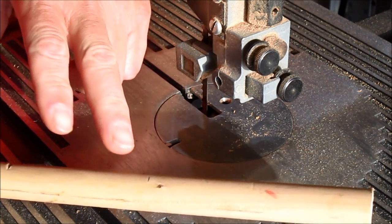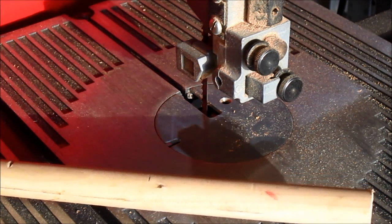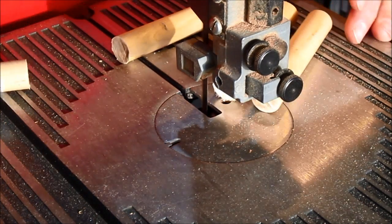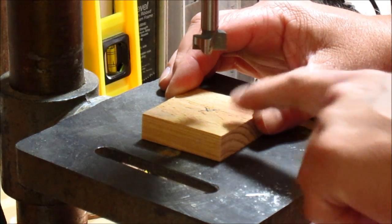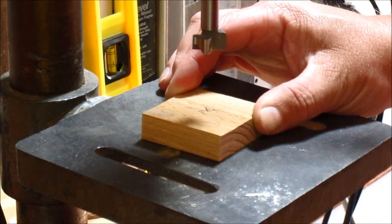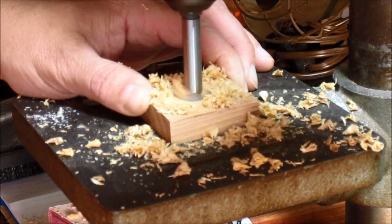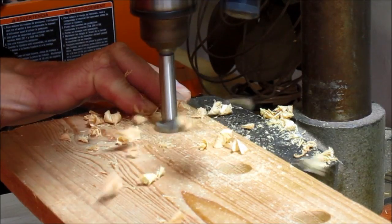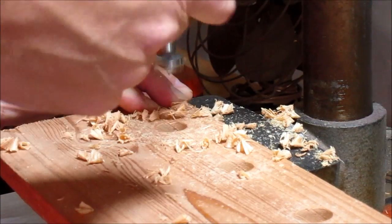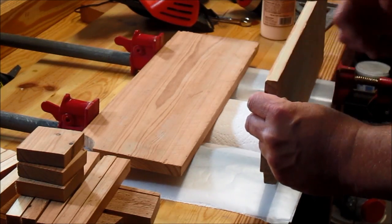I've decided to use some three-quarter inch dowel for the bar stools, so I'm going to cut three pieces. I'm going to drill three-quarter inch holes into the seats and the bottom to accept the three-quarter inch dowels. I'm also gluing together the two boards that make up the back.